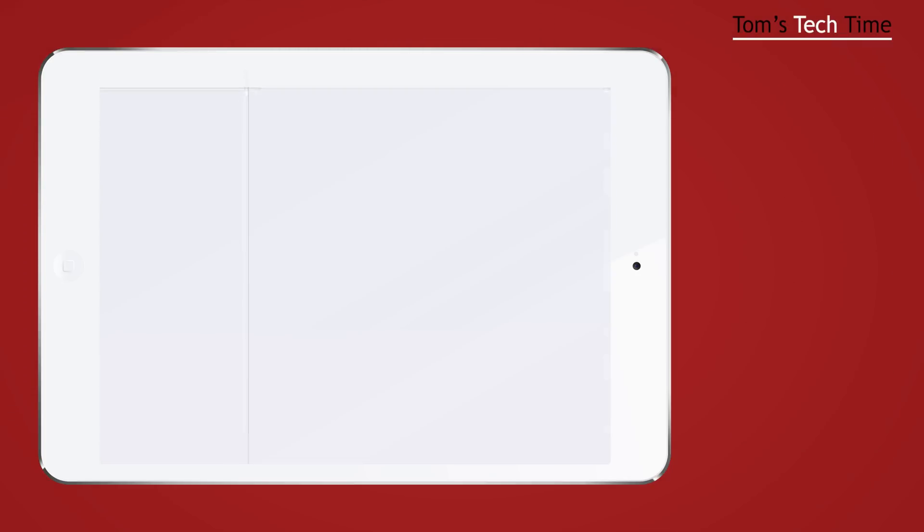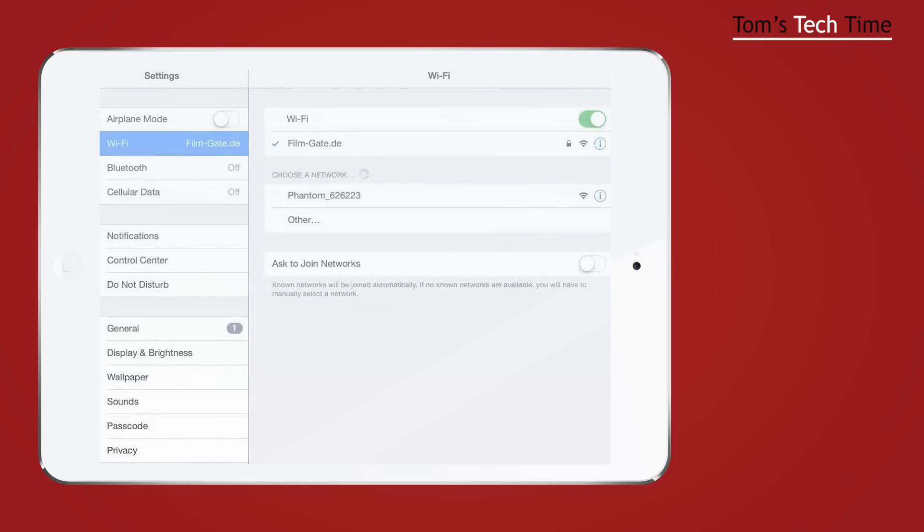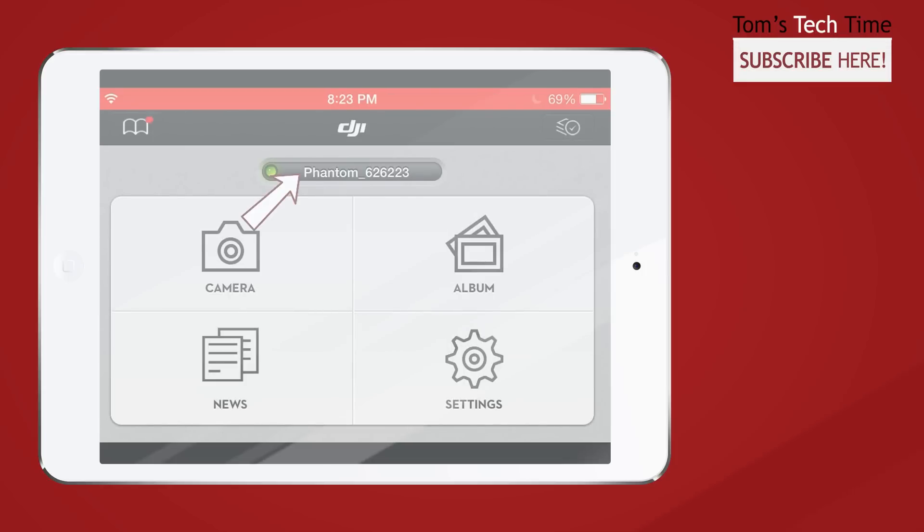First, click Settings and go into the Wi-Fi submenu and choose the Phantom. Of course you've got to turn on the Phantom, the RC, and the Wi-Fi range extender, and now we connect to the Phantom. We go back to the main menu and open up the DJI app. Up here we can see that our phone is connected to the Phantom — it always shows the name of the network it's connected to.